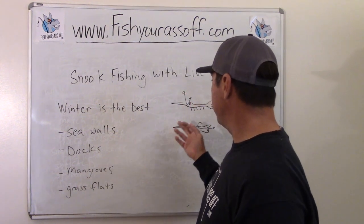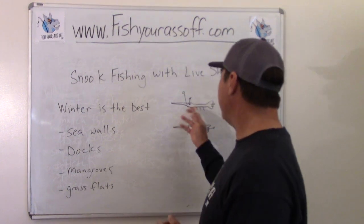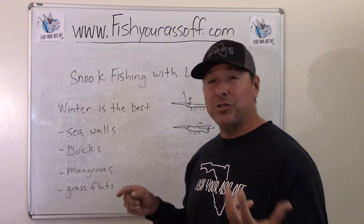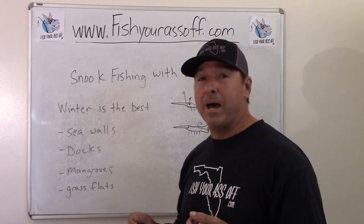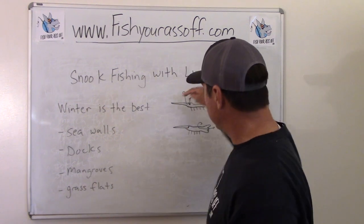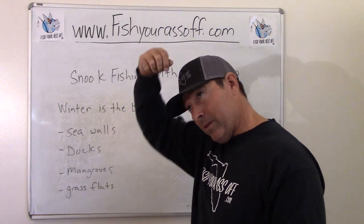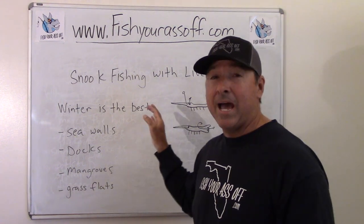There are different ways to hook your shrimp. That dark spot you see inside them is their brain — if you put a hook through the dark spot you no longer have a live shrimp, you have a dead shrimp, and that defeats the purpose. So hook it in the horn: in front of the dark spot, or right behind the dark spot — that's how you do it.